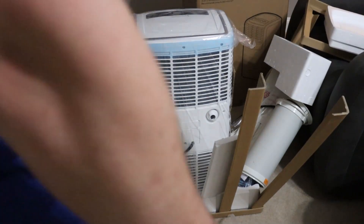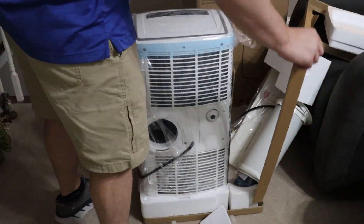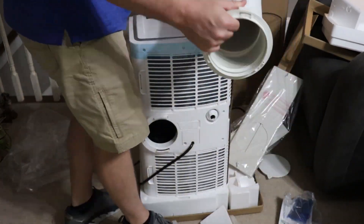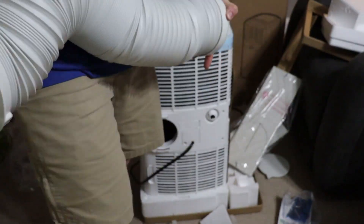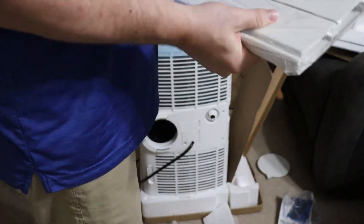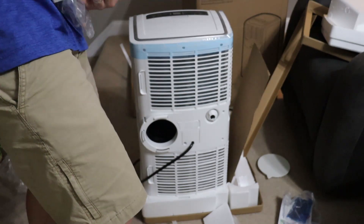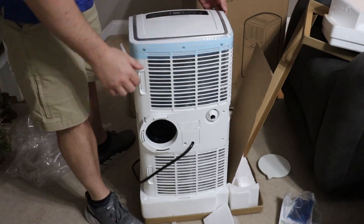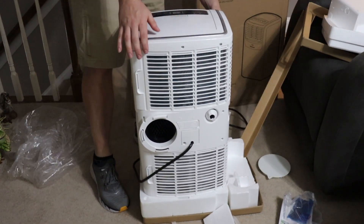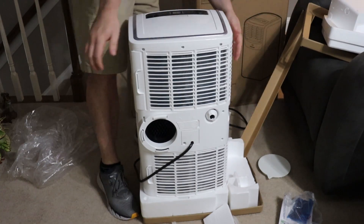We live in the South where it gets kind of warm in the summer, and we have a big old front room over the garage next to an uninsulated garage, which means it gets hot there. So we get those really hot days and the AC unit just can't keep up. We end up running functionally two AC units for the whole house when really we might only be occupying one room, so this is meant to deal with that issue.